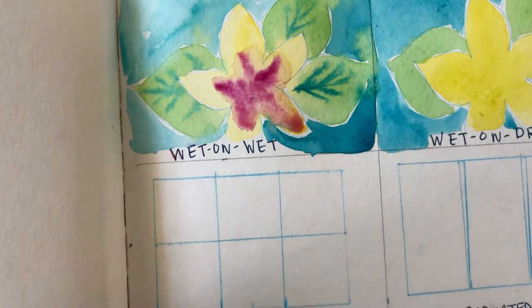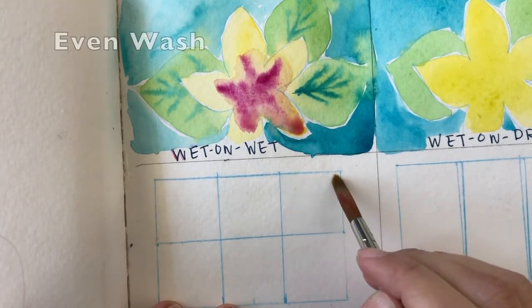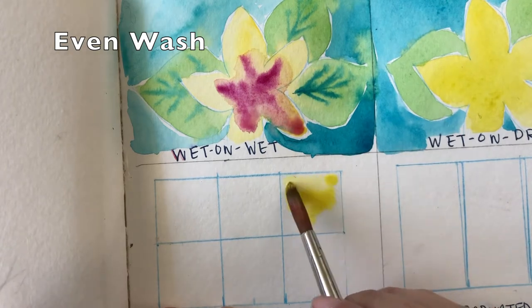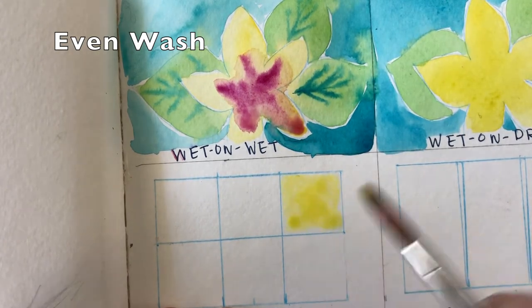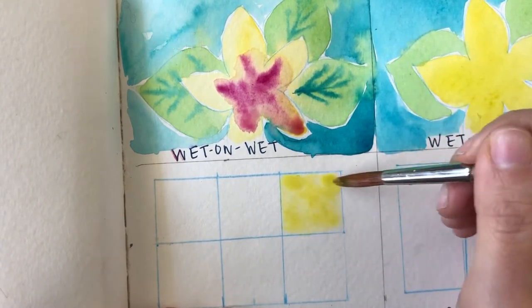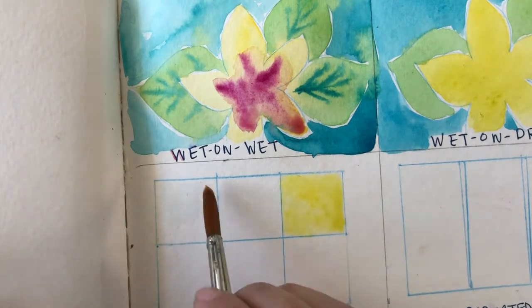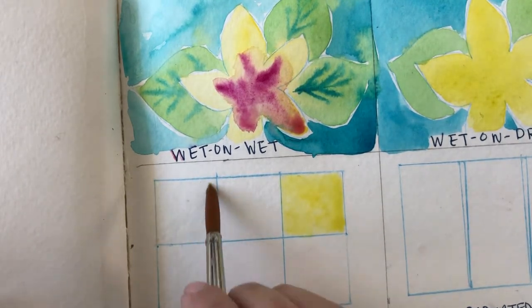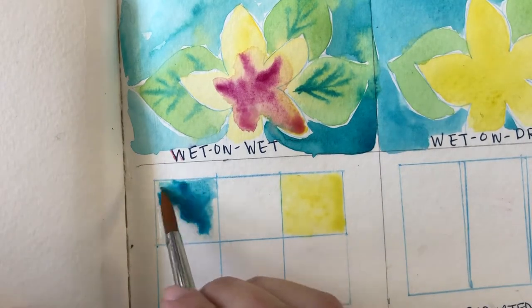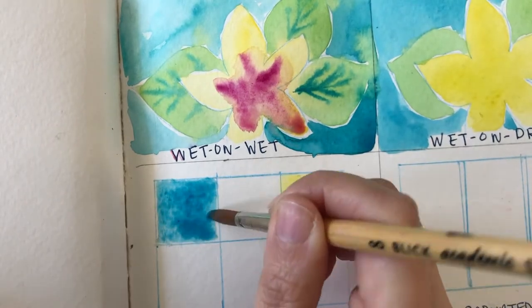Next we have an even wash. What you want to do is, with just water, fill in the section where you want to apply an even coat of paint — only water, no pigment. Then after you've placed the water where you want your pigment, apply the watercolor in that spot and just move it around very carefully into that section.